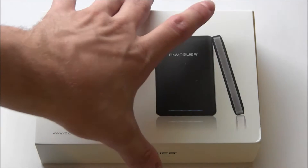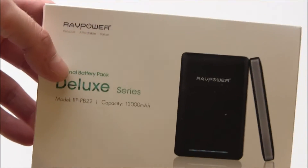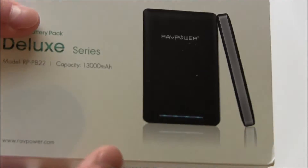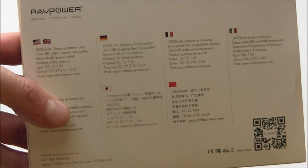Without further ado, let's open it up and take a look. First, let's look at the outside of the box. We do have the RAVPower branding, there's the device, and it looks like we have some LEDs in the front — but once I open this up we'll take a closer look. Just the name on the side again, and then on the back, just information specific to each country.